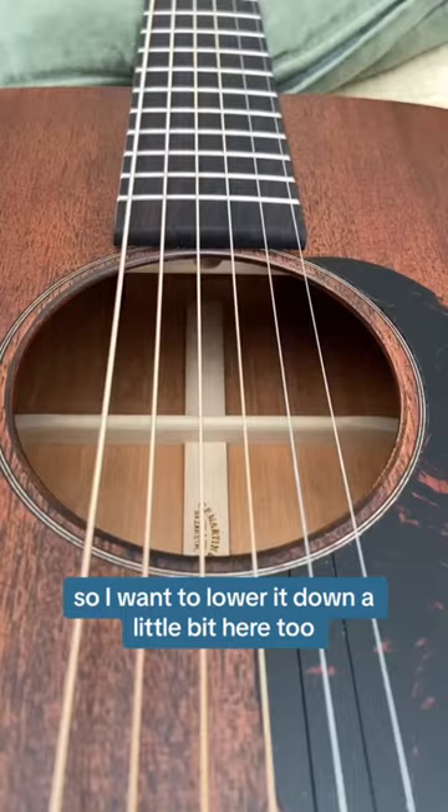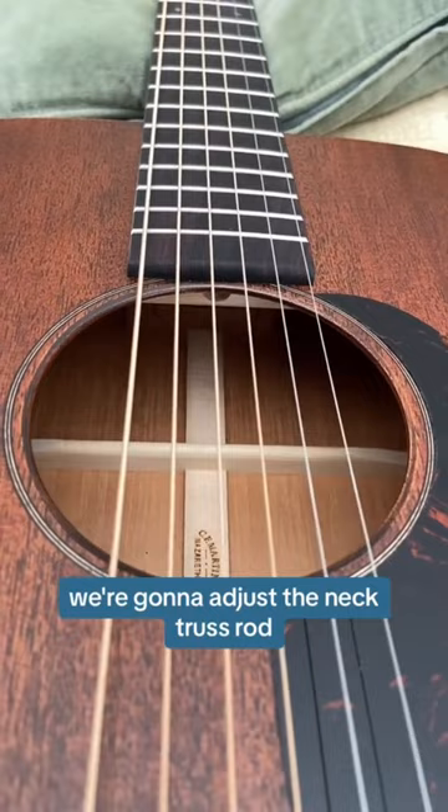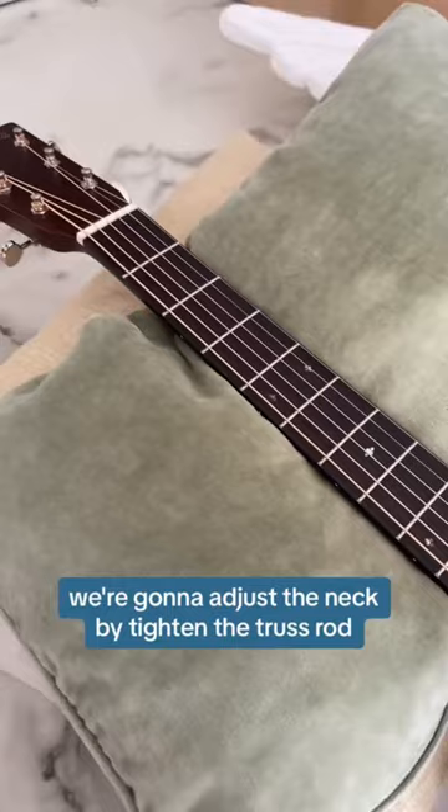To lower the action, we're going to adjust the neck truss rod from this hole. We're going to tighten the truss rod. What happens when you tighten it is that this part of the neck gets pulled down, it contours the action of the strings, and thus reduces the string height.